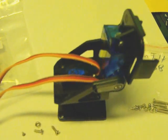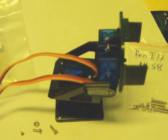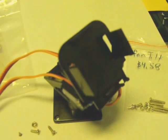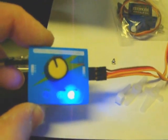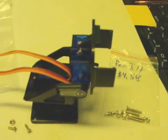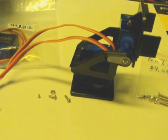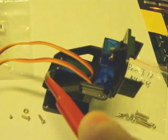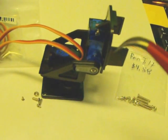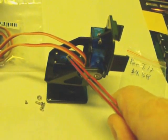If you drove the servos a little bit further, you could probably get it to point almost vertically. The two channels are joined together right here - I'm just using a little servo tester to move them. This servo here is sandwiched between these two pieces, and the first step is to join those two pieces together with the servo sandwiched in between.